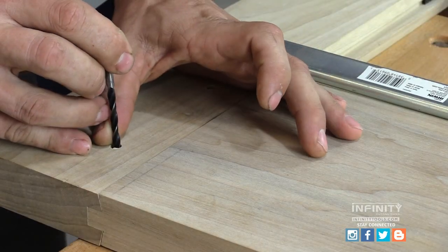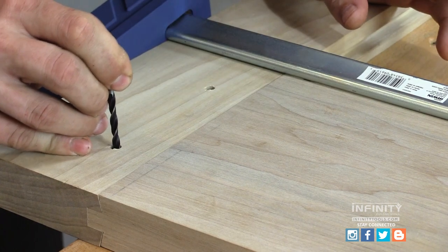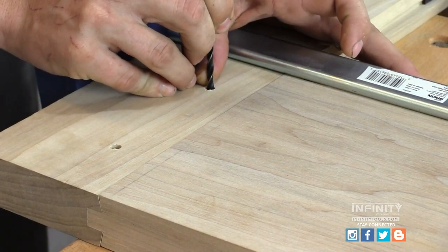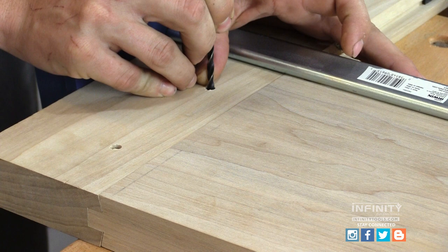Next I reassemble the door and mark the location of the holes in my tenons. I'm using a 3/16th diameter brad point bit to mark the hole slightly offset. Notice that I'm pushing the brad point bit tight into the inside portion of the hole in my rail. This creates the correct offset in the correct place for my draw bore pin so that my joint will pull tight together.